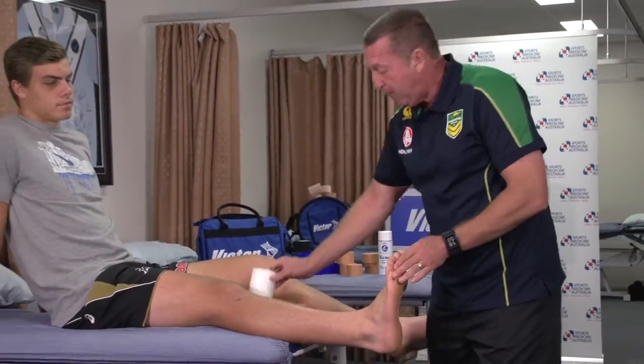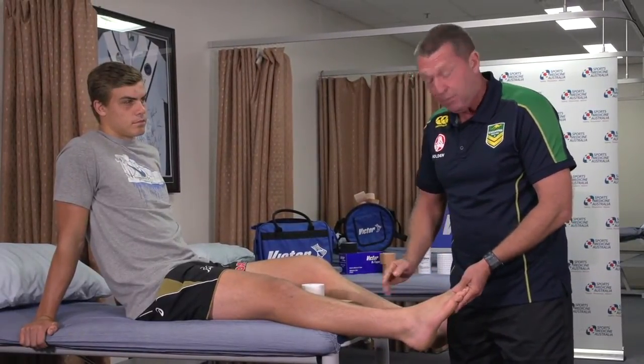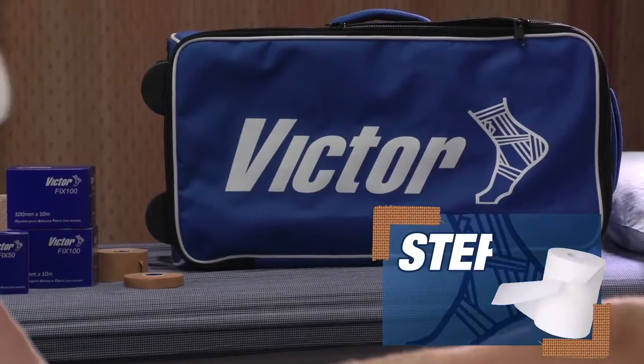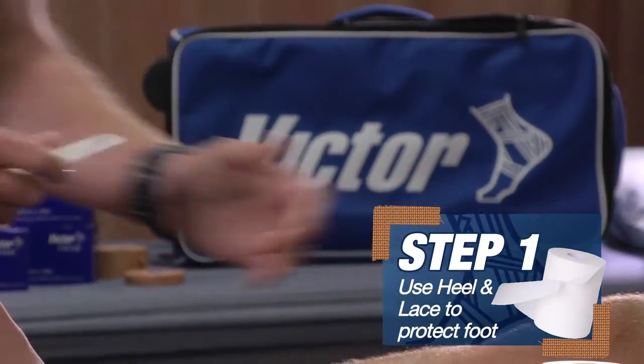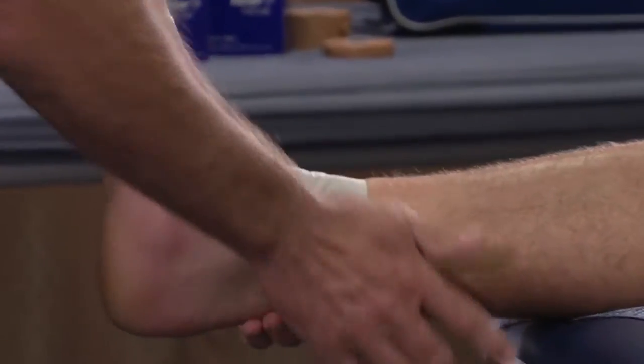What I like to do, because a lot of people who don't normally get their foot taped can get little cuts on top of the foot, is use the Victor Sports heel lace on top of the foot to prevent any little cuts that might occur.